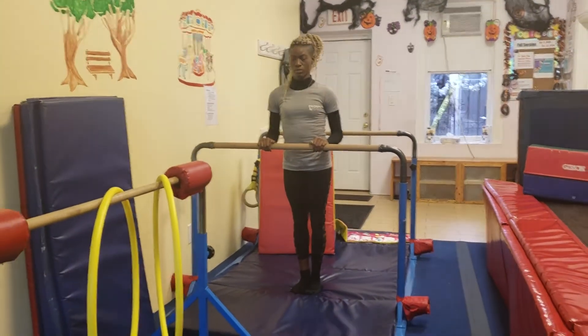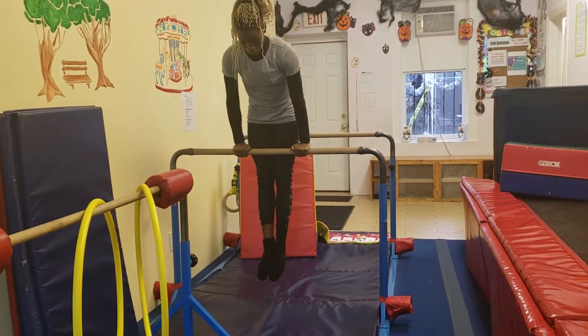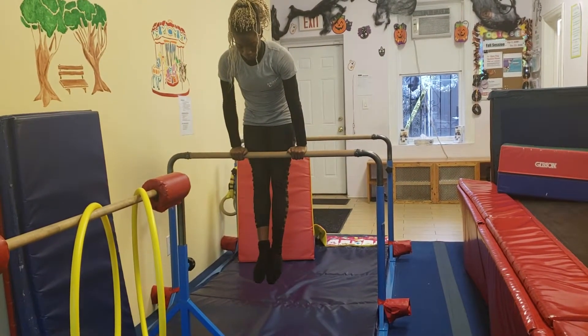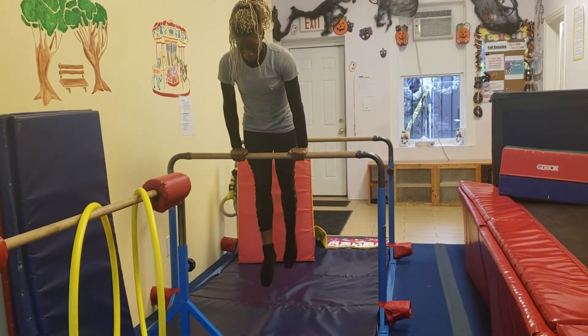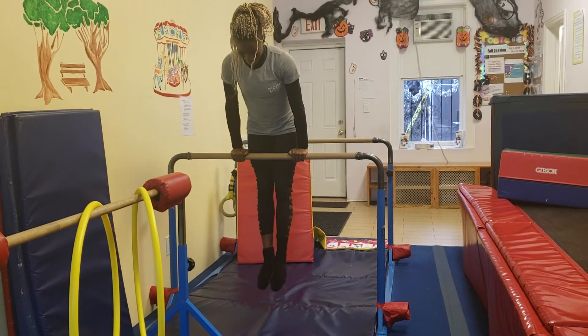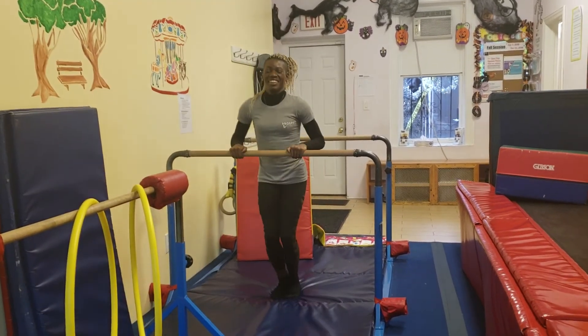Last but not least, Coach Brianna is going to jump up into a hollow body and try to maintain that hollow body with her toes in front of her and her abs engaged, and she's going to try to do some flutter kicks — kick her legs forwards and back. It's a lot harder in a hollow body than it seems. Then she comes down.